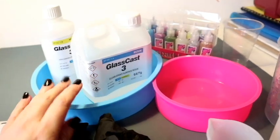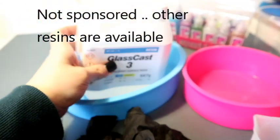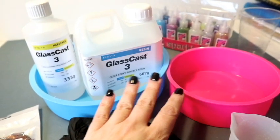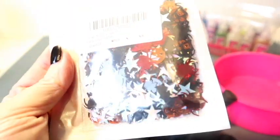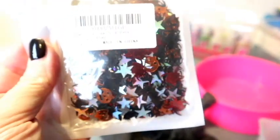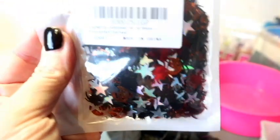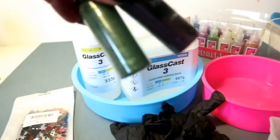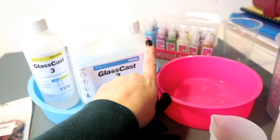For this tiered tray I'm using my glass cast resin - I've run out of every other resin. I'm using two silicone baking trays and gloves. I'm using some Halloween glitter confetti. I'm also going to be using some mica powders, probably just the dark one, might throw in some green.